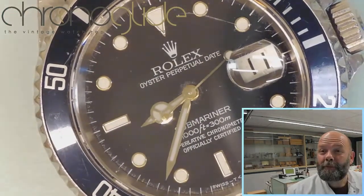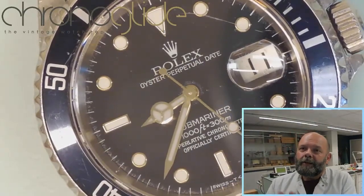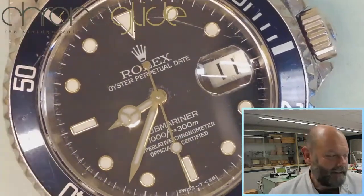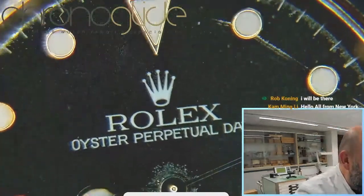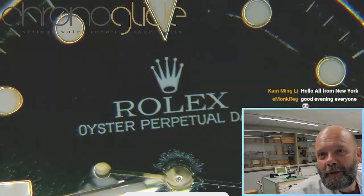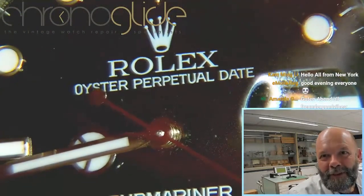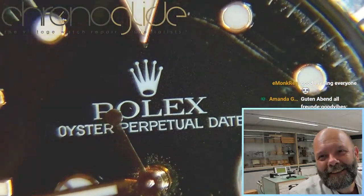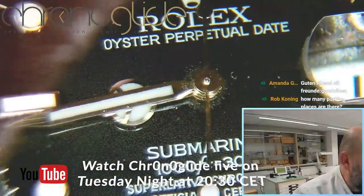My name is Karlslaap and I'm a watchmaker here in the Netherlands. Today we'll do this Rolex Submariner — a complete overhaul — and the way I see it, plenty of work. Please remember we are looking through a microscope so we see everything. Don't be startled, it is a well-used Submariner.